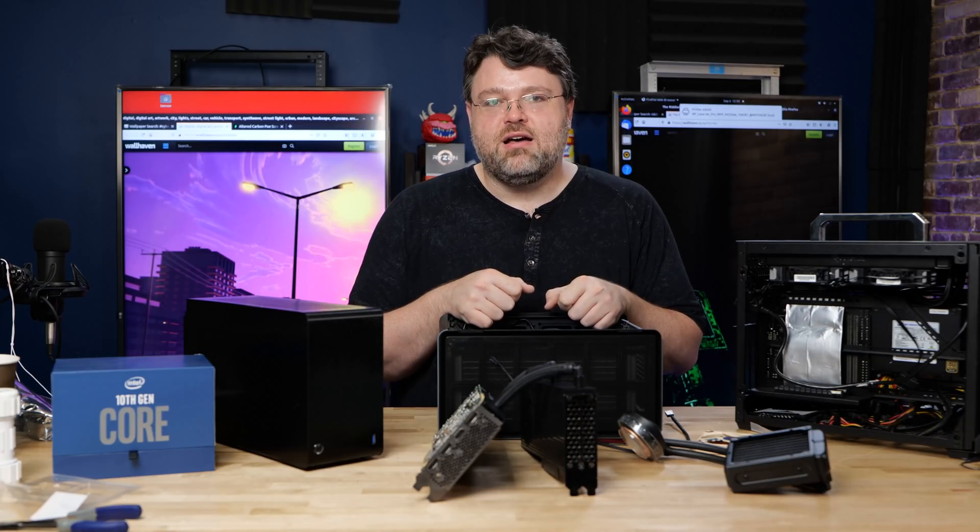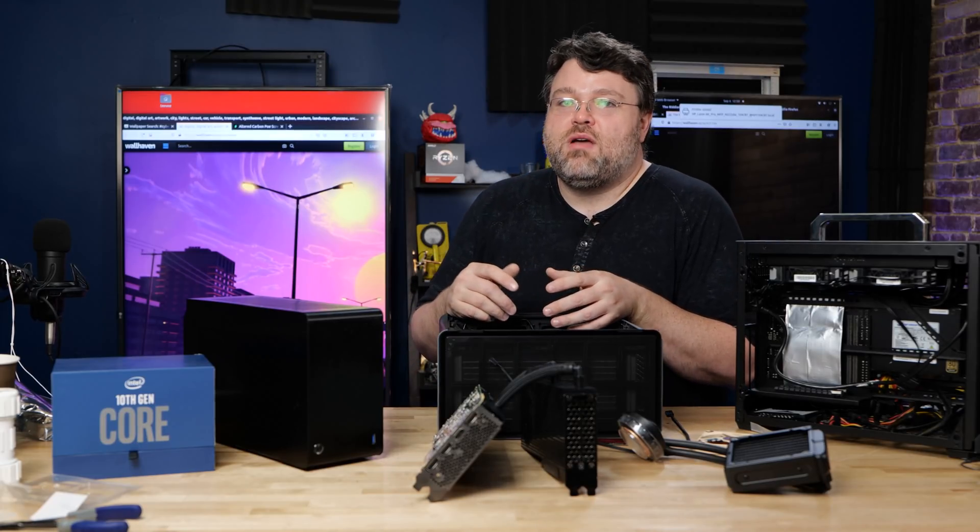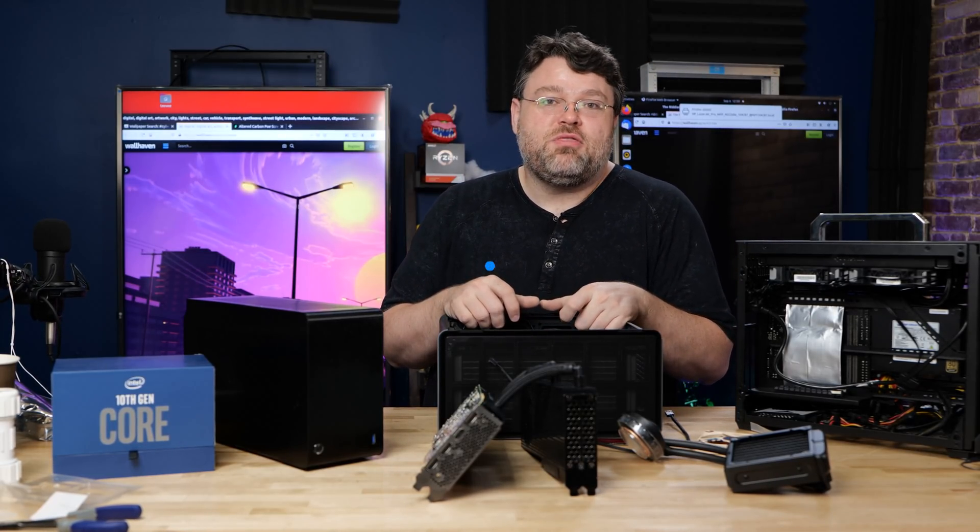I'm Wendell, this is Level One. Signing out and I'll see you later. Sorry for the ramble — just sharing my thoughts.